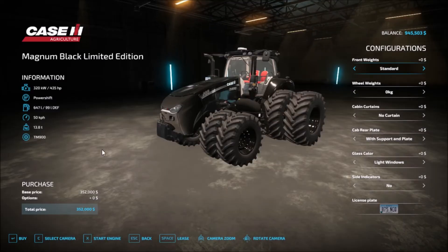So this is it here — 352,000. Let's see the configuration. Front weights: you can get 650 kilograms or 980 kilograms, and then back to standard.